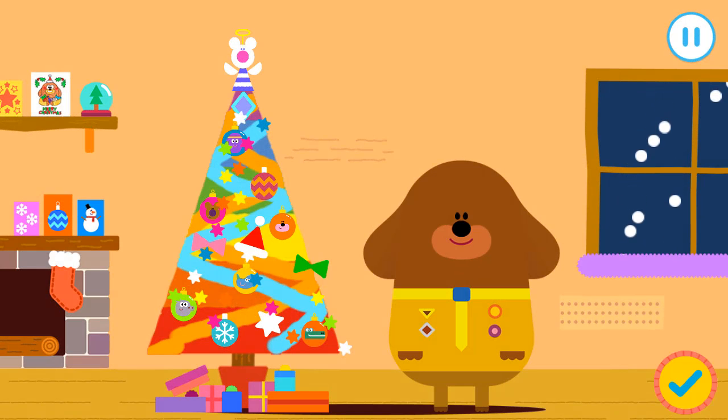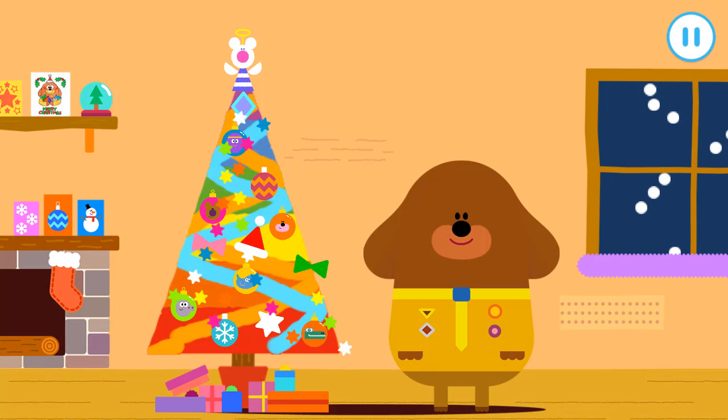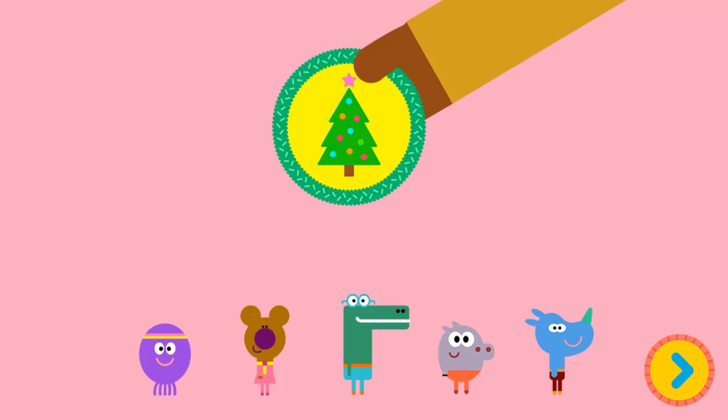What a fun Christmas tree! Well done, squirrel. You've earned your tinsel.